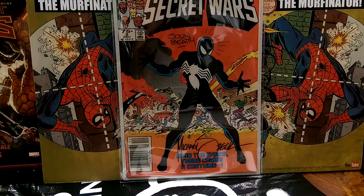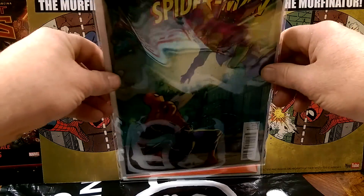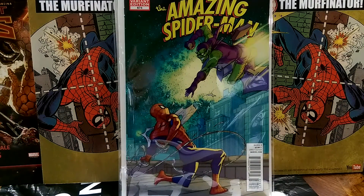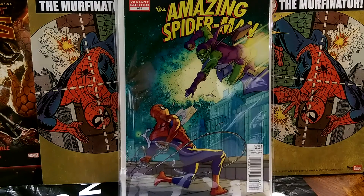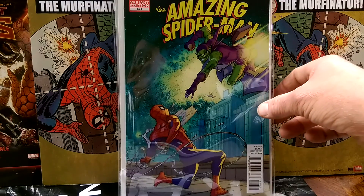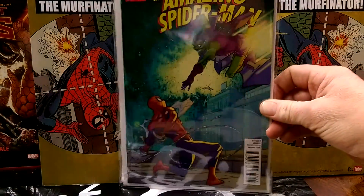Secret Wars number 8, autographed by Zach and Beatty. Look at that variant right there — that's amazing. Pasquale Fieri, 674. That's the cover swipe to — was it Thor or Silver Surfer number 4 or 3 with Thor and the Rainbow Bridge. That's beautiful. Cool book to have.